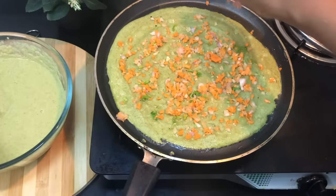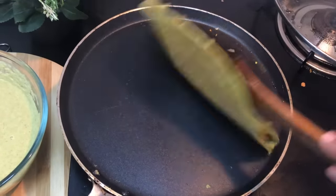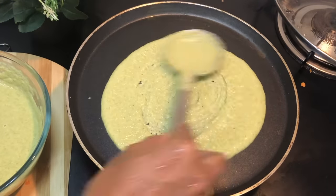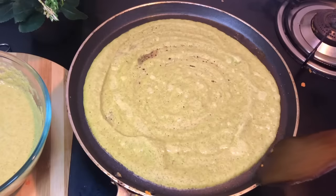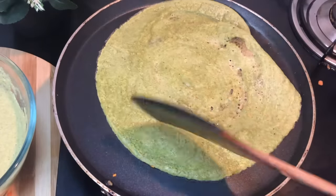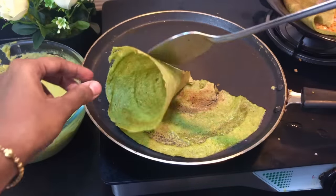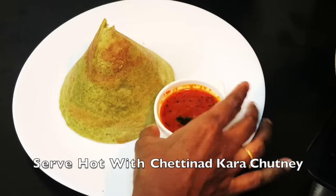Now we will mix it up and add the vegetables to the ingredients. Put the dough in a little bit. Put the dough on low flame. Cut the dough into a crisp. The dough is ready and looks pretty good.